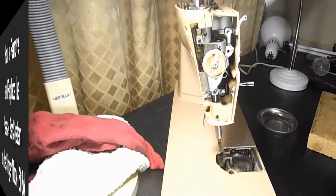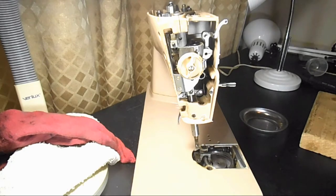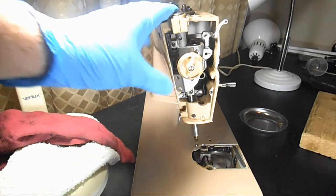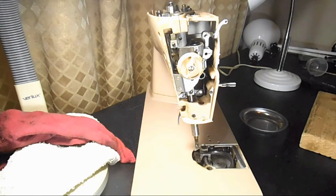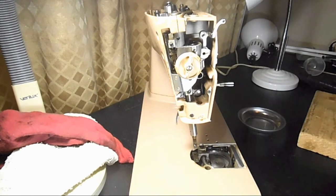This is Andy Tube. In this video I'm going to show you how I removed the presser bar system on a Singer model 503A. This would also cover the 500 and 500A — they're basically the same.